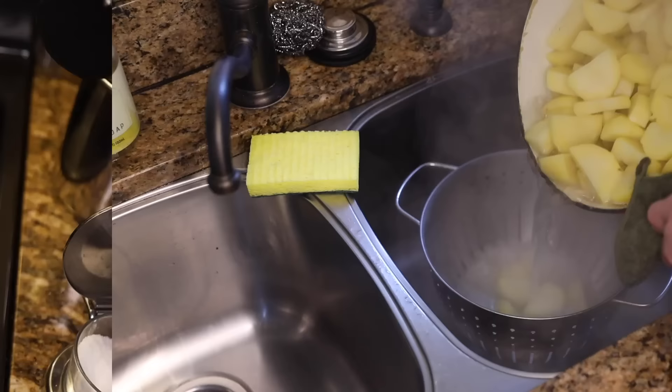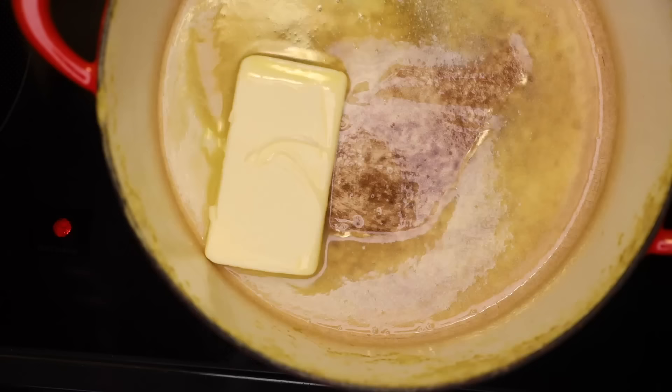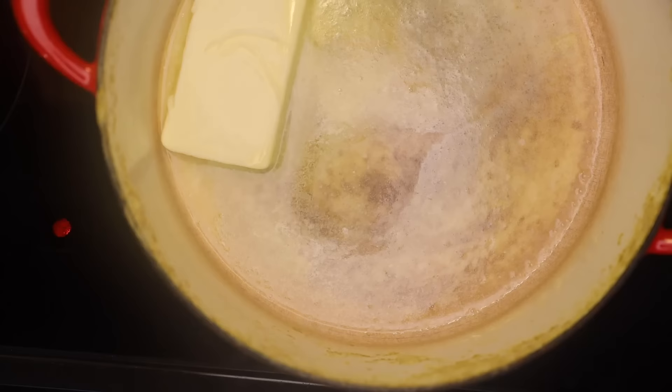Into the still-hot pot goes eight ounces — that's two sticks — of butter. I like European-style butter for mash. It's slightly fermented; it's got that cheesy, yogurt-y note that I think really livens up mash. Doesn't have to be fully melted, because we're gonna throw several pounds of piping hot potatoes on it — that'll melt it for sure.